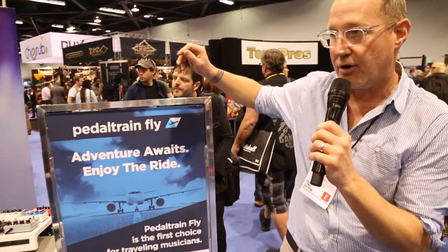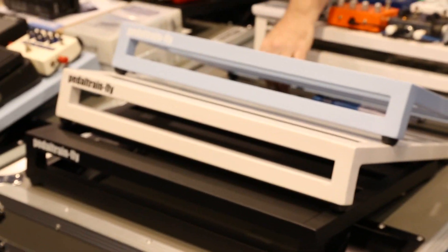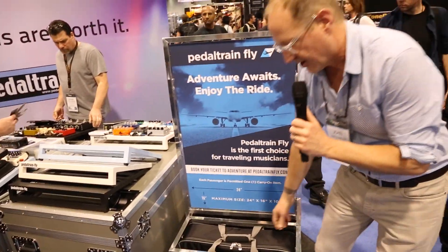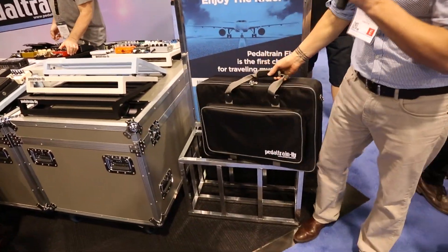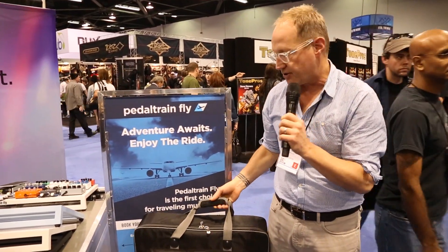Hey, this is John with Pedaltrain at NAMM show 2014 — the madness continues. I'm here to tell you real quick about the new Pedaltrain Fly. Pedaltrain Fly is a new style pedal board for us. We call it the Fly because we designed the case to fit within the airline storage compartment bins on most commercial airlines.